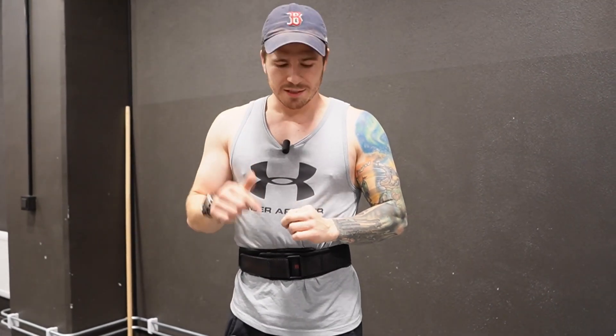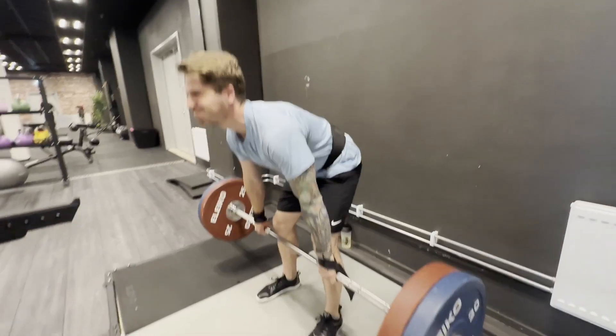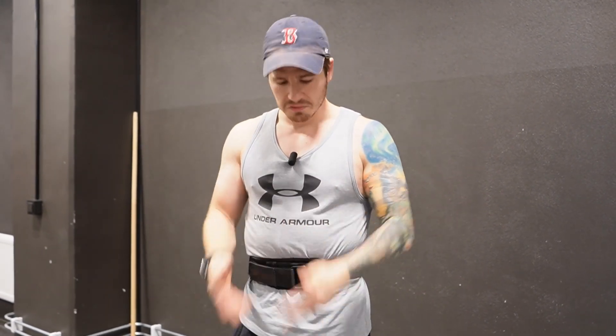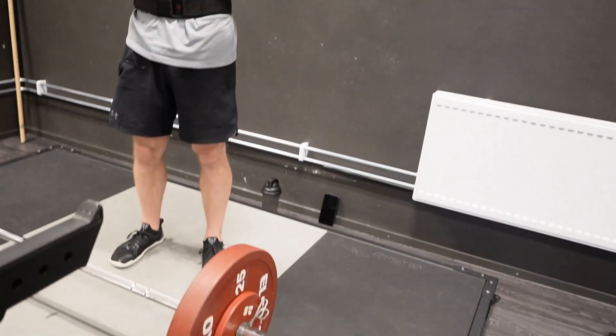The next exercise is Romanian deadlifts. Last week I ended up decreasing my weight on RDLs by like 30 kilos because I noticed my range of motion was a lot smaller. So I moved back to perfect the form, and there's nothing wrong with that. You don't need to be egoic in the gym. If you need to decrease the weight to perfect the form on an exercise you thought you were strong in, it's worth it in the long term. There's no point doing really heavy weights at small ranges of motion in a way that's going to injure you.